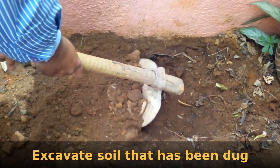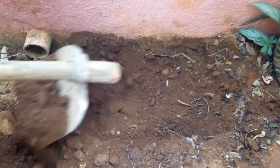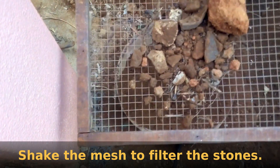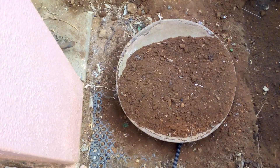Excavate the soil that has been dug. Shake the mesh to filter the stones from the soil. Now we have soil that is free from large stones.